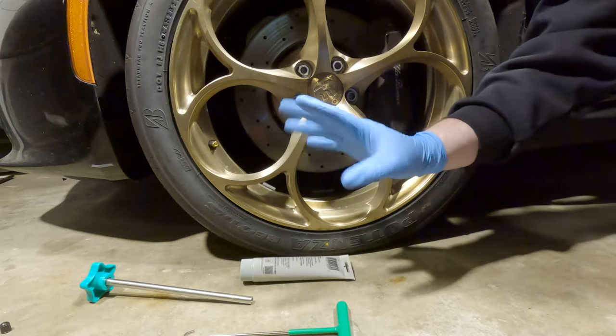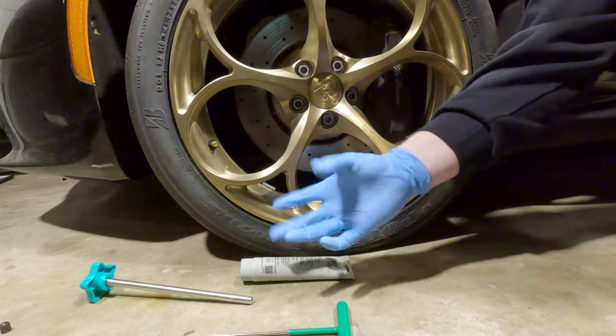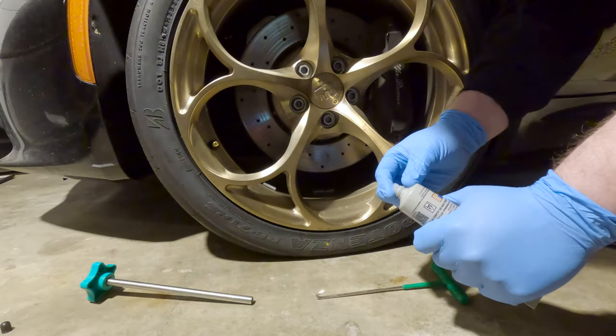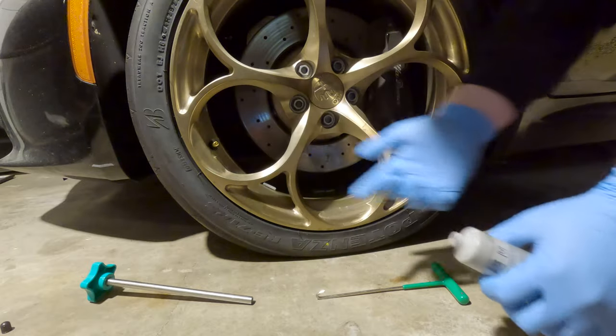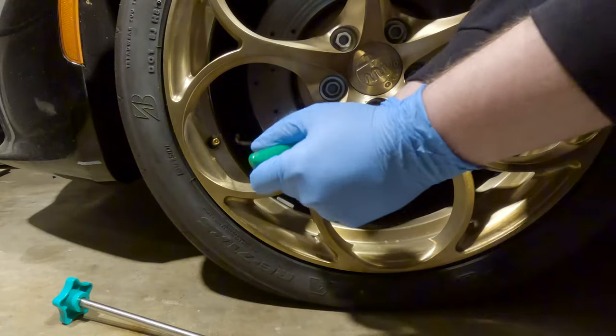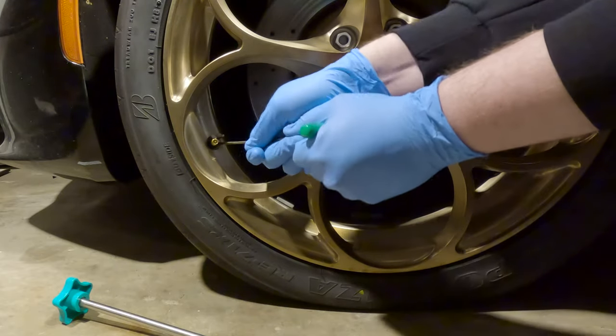I put some gloves on as well because I don't want to get super lube all over my fingers. The first thing I'm going to do is lube a little bit around the valve stem here. Now I'm going to take this hook tool and try to poke it in around the valve stem.